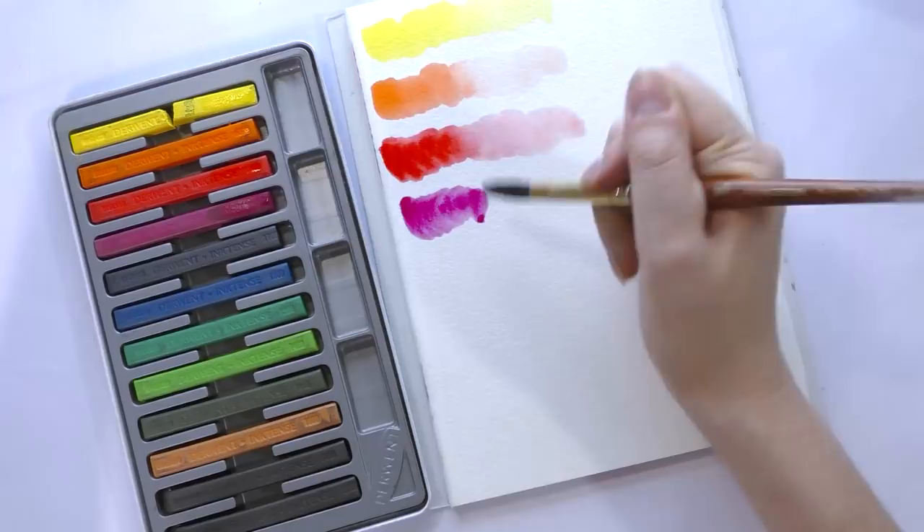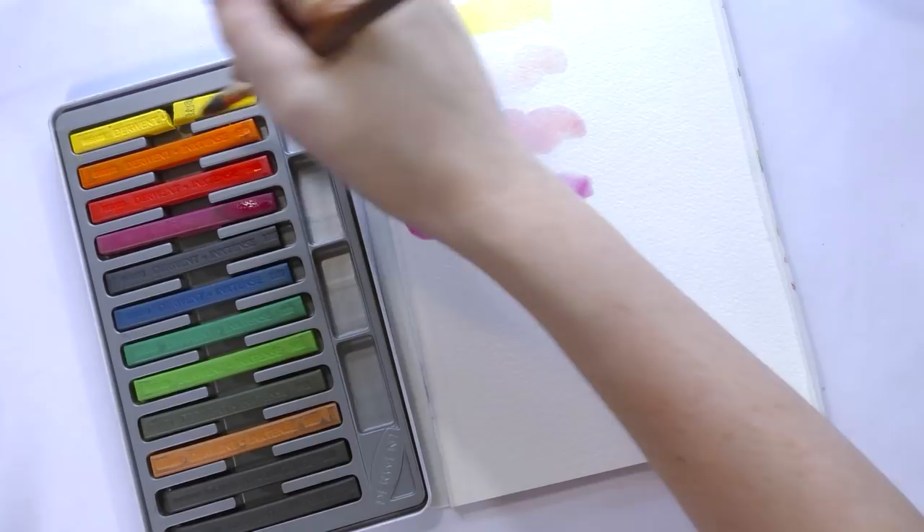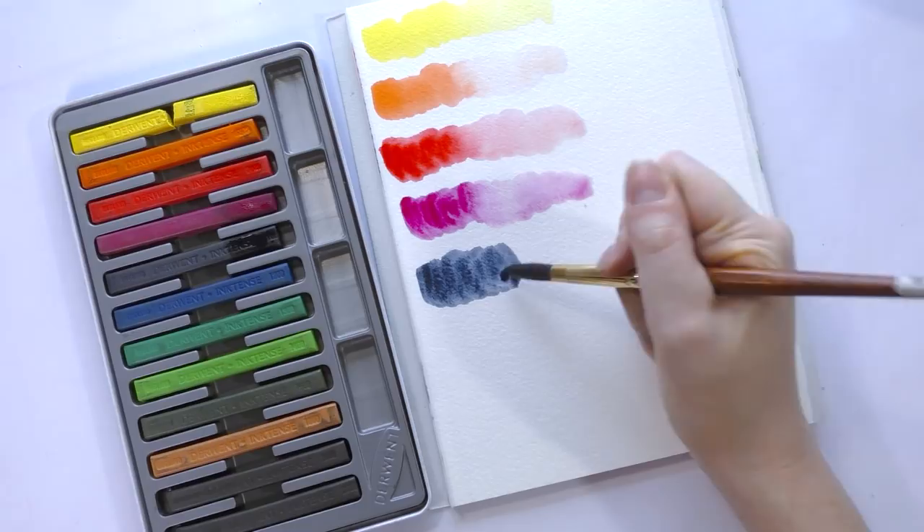I would also imagine that working wet like this kind of changes the structural stability of the individual blocks. So what you might want to do is snap them in half and use one half for direct painting and the other half for direct application, or just allow them to dry fully. Colors are actually very, very nice like this, especially the Indigo here.